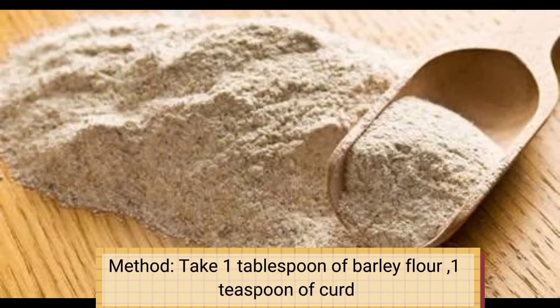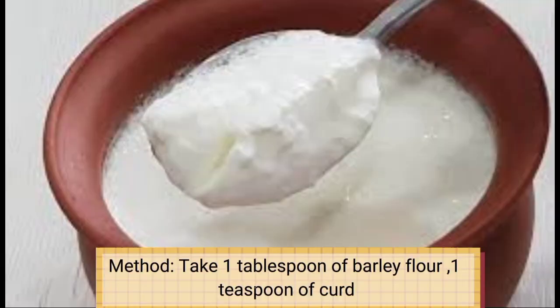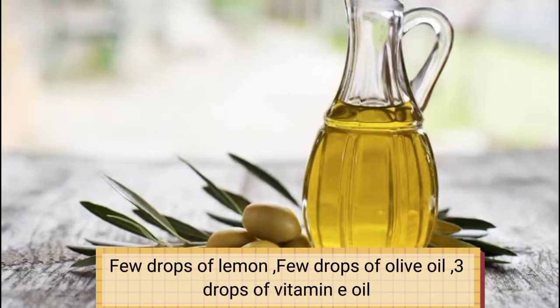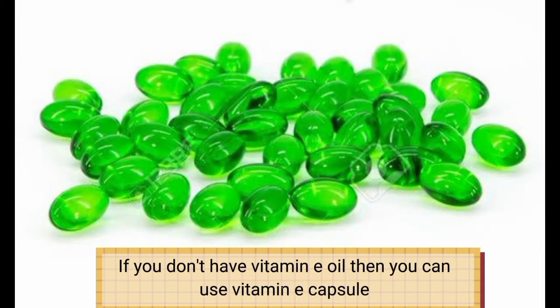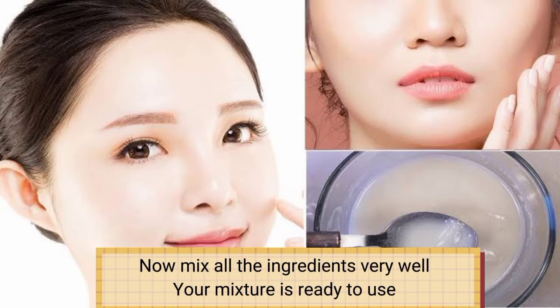Method. Take one tablespoon of barley flour, one teaspoon of curd, few drops of lemon, few drops of olive oil, and three drops of vitamin E oil. If you don't have vitamin E oil, then you can use a vitamin E capsule. Now mix all the ingredients very well. Your mixture is ready to use.